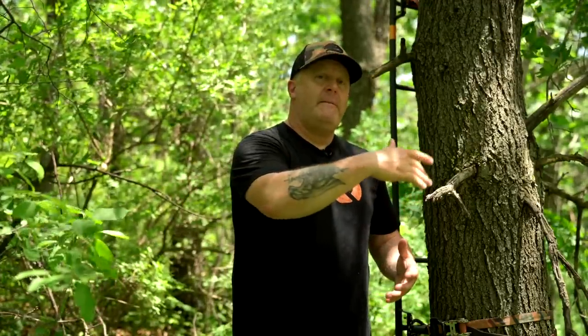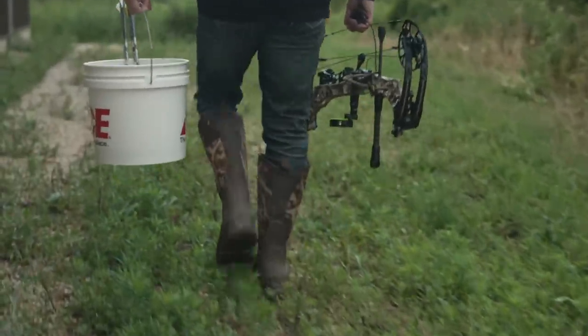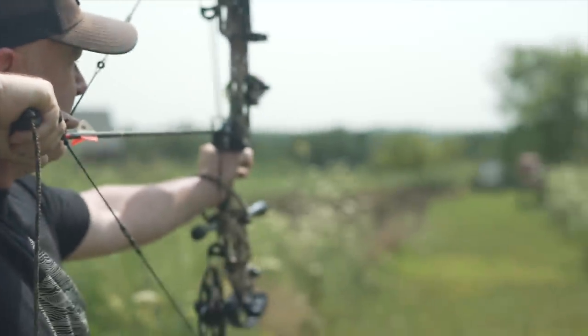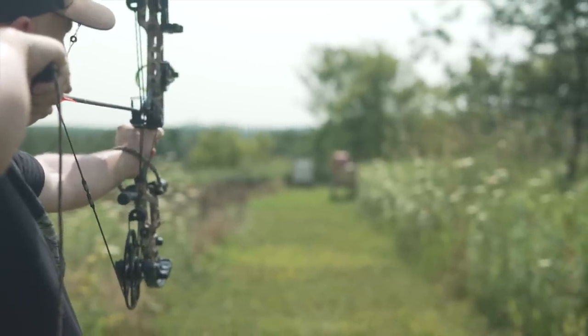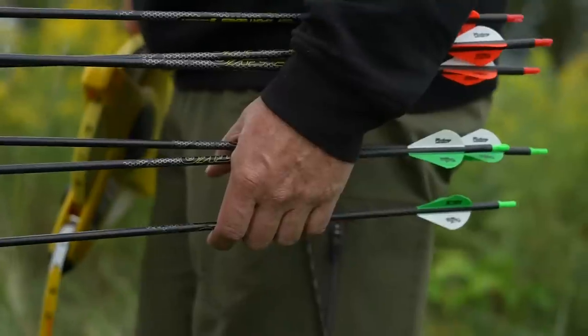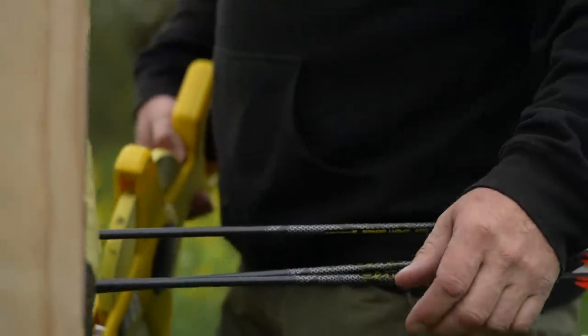If you're aiming at 40 yards compared to 25 yards and using your 25-yard pin, you're going to have to aim anywhere from 10 to 15 inches high depending on how fast your bow is — there's going to be that much drop in the arrow. I like setting up at that 26–27 yard distance because if I hurry a shot and I'm shooting a 20-yard pin, I'm going to aim center-lung and I'm accounting for hitting just above the heart — that perfect sweet spot.